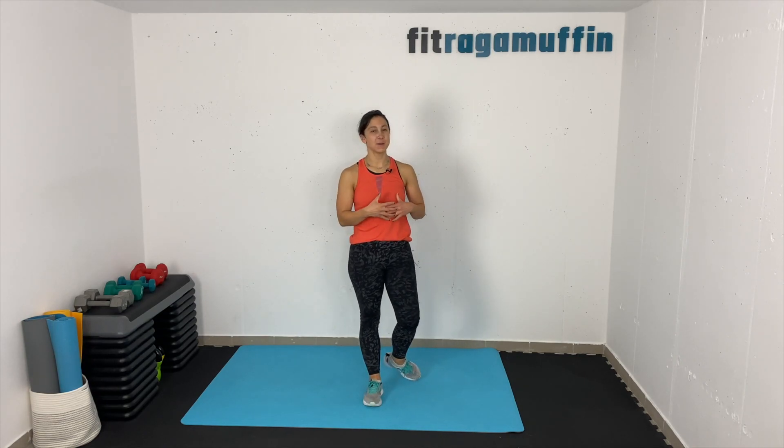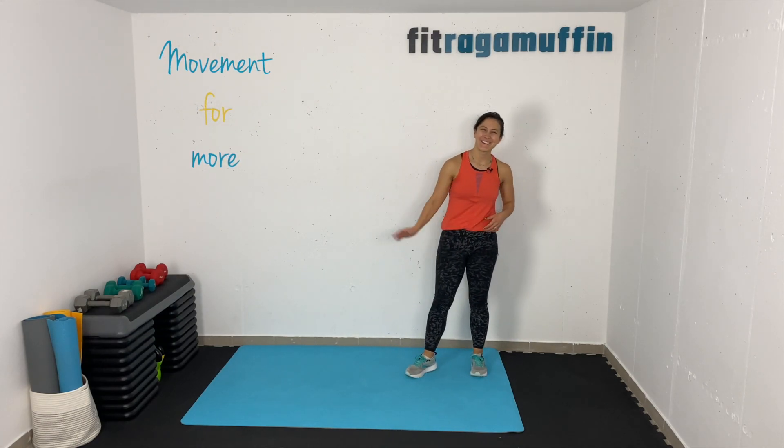Awesome job, Ragamuffins, today! Thank you so much for joining me for that quick five minute movement. I hope it left you feeling warm, energized, balanced, maybe released some emotion. I look forward to hearing what you all think in the comments — see you all next time.